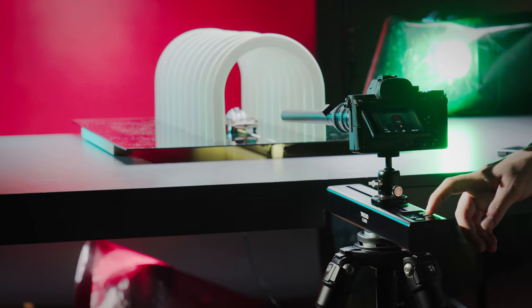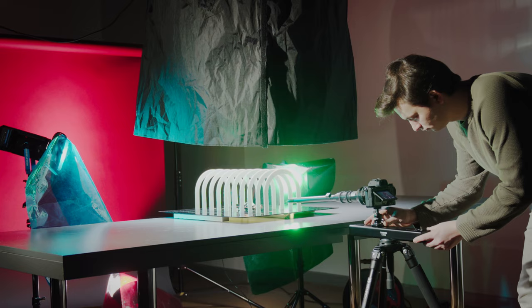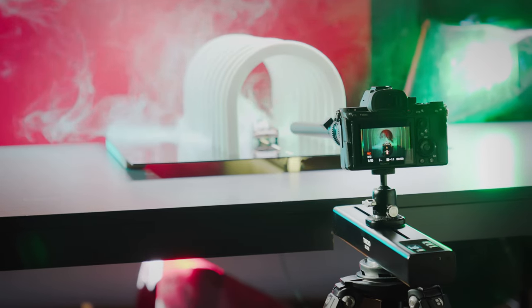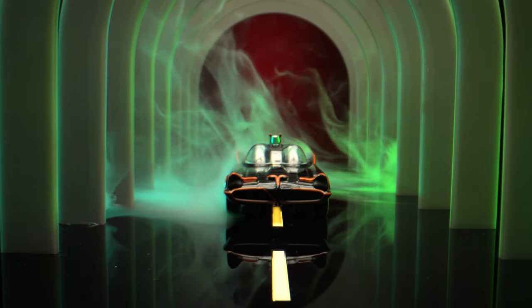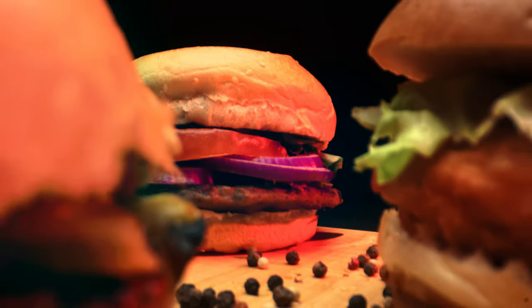We also designed the Trexo slider to be programmable without using a mobile phone. Simply move the Trexo slider by hand and set starting and finishing points. Now you can move the slider between those two points without using a mobile device. Spend less time programming and more time on what really matters.